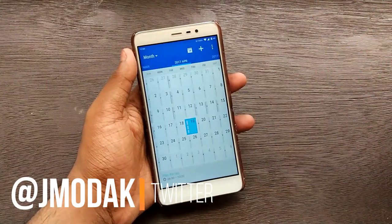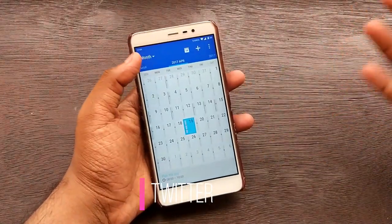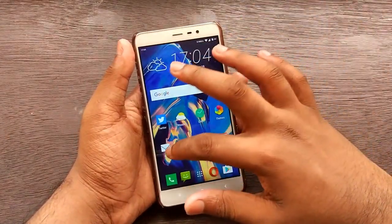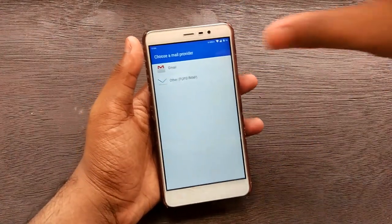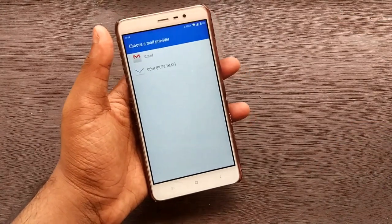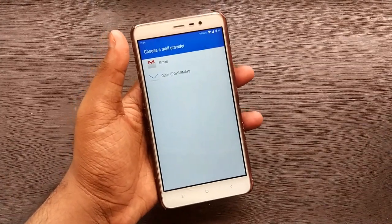Next you get the calendar. If you're not using Google Calendar, which looks way better than this, you might be suffering. We also have HTC Mail included - you can set up your Gmail account or any other mail account with it.